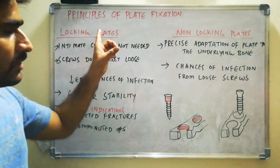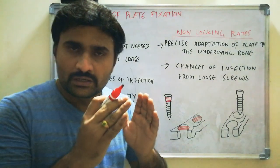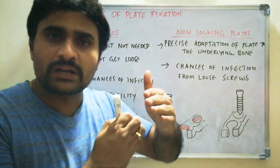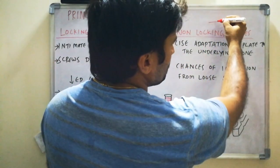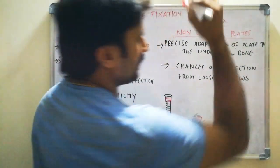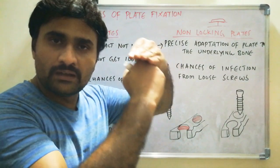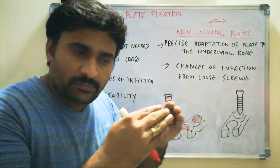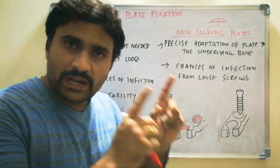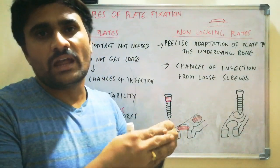Coming to the advantages of locking plates: there is no need to contour the plate to the bone's surface. Generally, when you are using non-locking plates, we have to ensure that there is intimate contact between the underlying bone and the plate. If this is the underlying bone and this is the fracture site, the plate must be exactly contoured to the underlying bone, so that there is exact contact between the bone and the overlying plate, ensuring no fracture fragment overriding and no gaps in between the bone fragments.